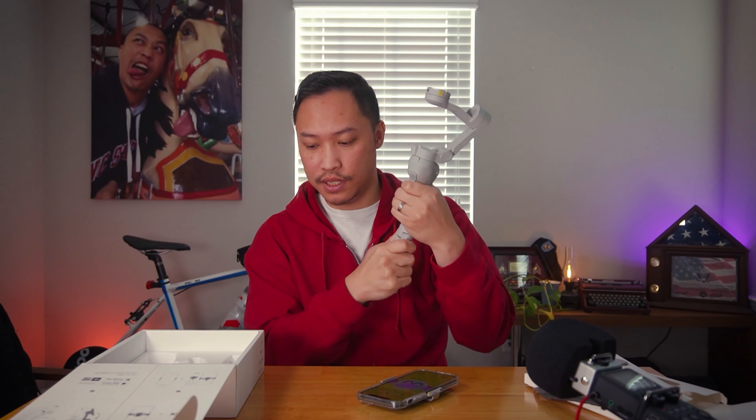The gimbal folds out. You get the magnetic foam holder attachment — it's spring actuated and just clips onto the back of your phone. You also get a tripod that can screw into the bottom of the gimbal itself, a USB charging cable, and a USB charging port on the side of the unit.